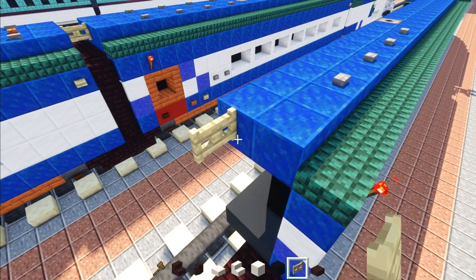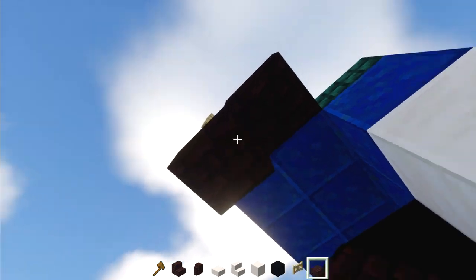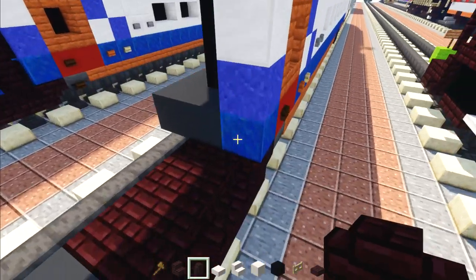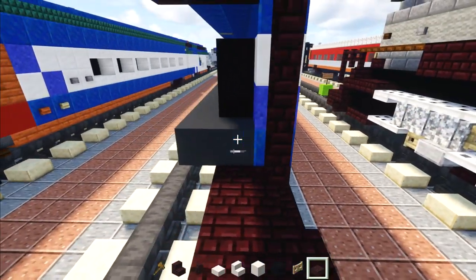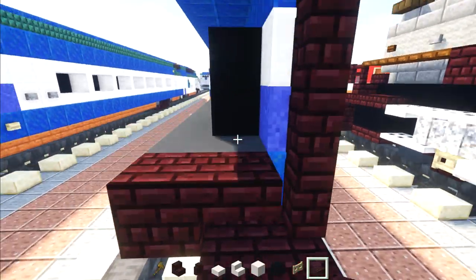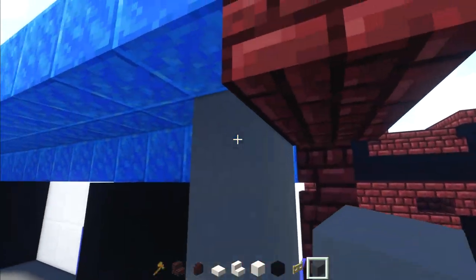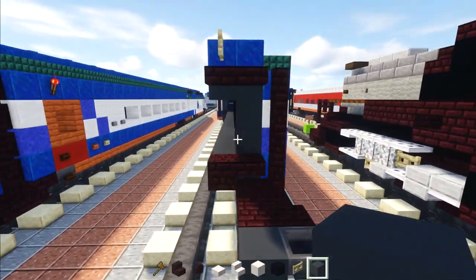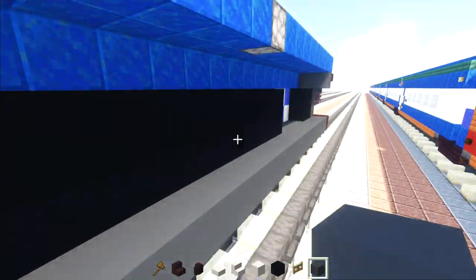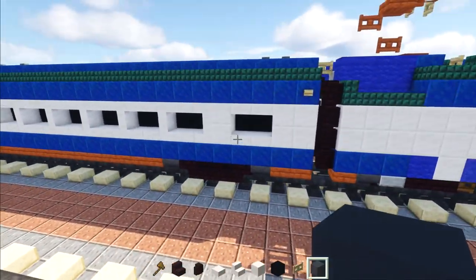Add the connection using a birch fence gate and two nether brick slabs underneath. On the side, four blocks tall nether brick walls. Inside: nether brick block and nether brick slab to the side. Then gray concrete in an upside-down and backwards L-shape, leaving a hole for the doorway. That's pretty much it for the coach right behind the power car.